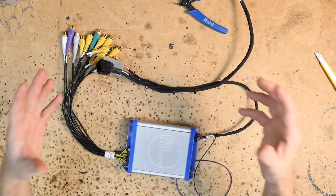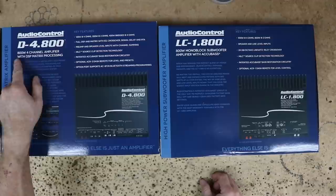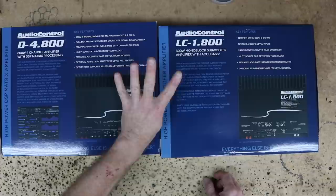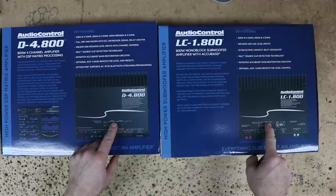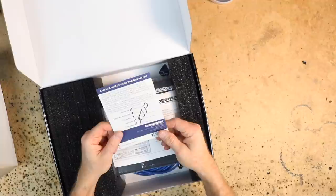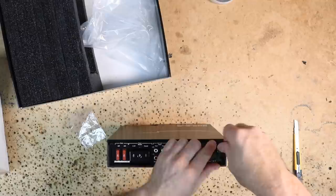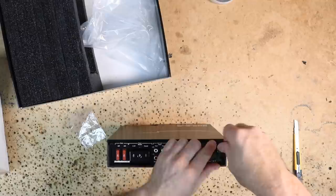Next step is getting this connected to the amplifiers. For this install, we're going to be using the AudioControl D4.800 DSP 4-channel amplifier with an output to go to the LC1.800 amplifier. That's why we're only using 4-channel output on the Zen A to B — they're going to feed into here, and then there's an output that comes over to the sub-amp. Let's unbox these and take a look. Starting with the D4.800, you'll find the check-in sheet, the owner's manual, the amplifier itself, the cable to program it, and an Allen key. The Allen key is to get the top off the amplifier — there are two screws at the front. Loosen those all the way up, give it a little pop towards the bottom and it'll come right off.